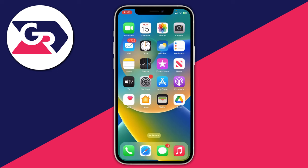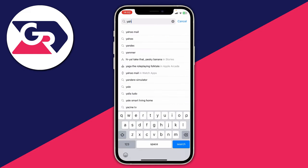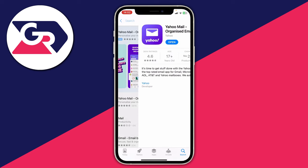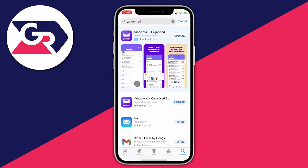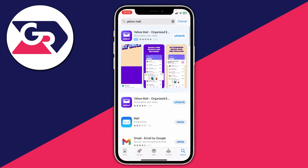If things still aren't working, another thing you can try is getting your specific email provider's app. For example, if you use Yahoo or Gmail, go into the App Store and search for Yahoo Mail or Gmail to get a dedicated mail app. You can open it up and sign into your account and see if that works better for you. You can do the same for Gmail and Microsoft Outlook — pretty much all email providers have their own mail app.